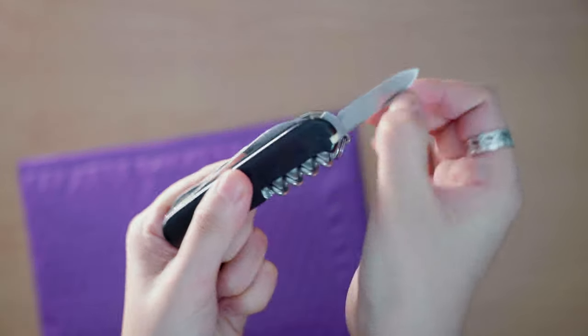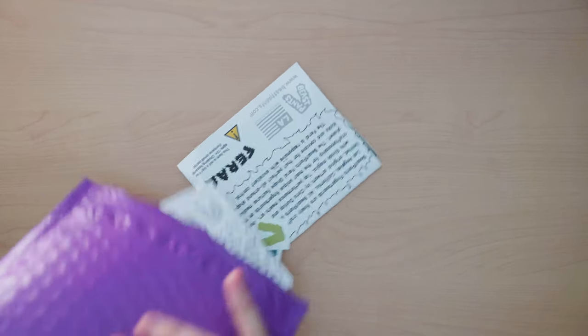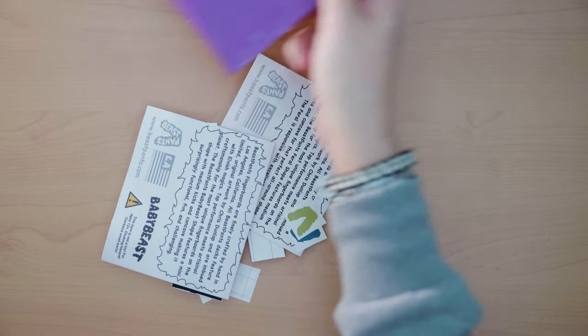As you can see, this is a Beast Pants unboxing, and of course the first thing that I did was dump everything out and look at the stickers. I absolutely love this new colorway that Chris is doing — really, really nice muted tones and colors.